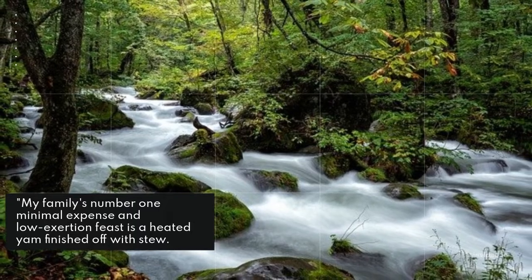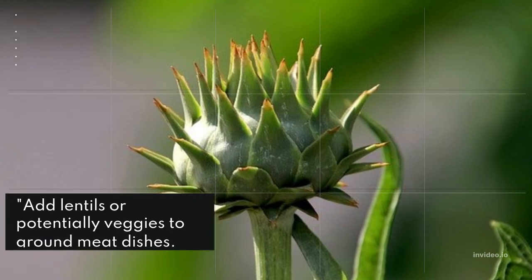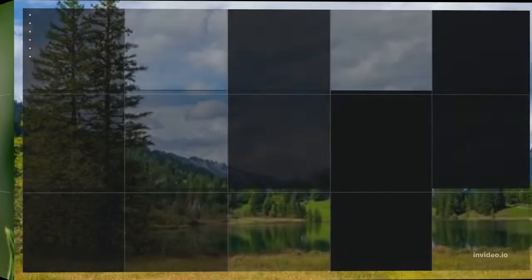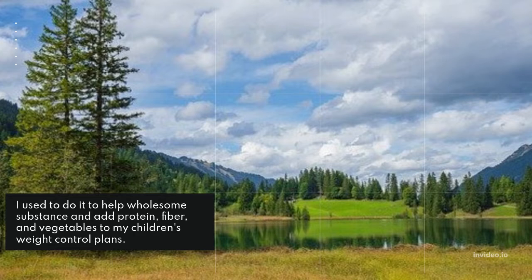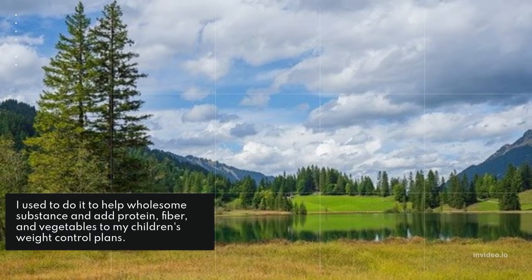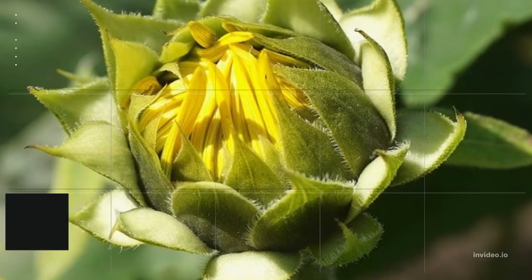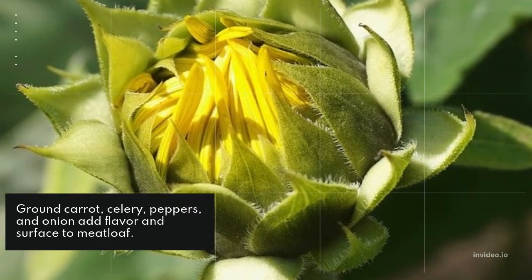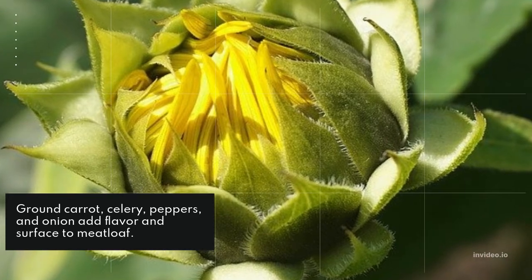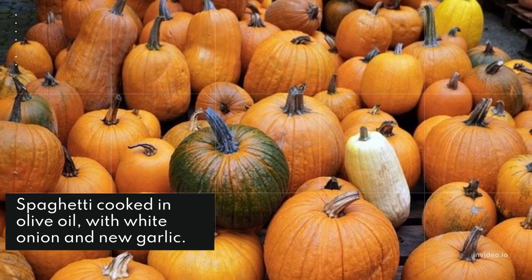My family's favorite low-cost, low-effort meal is a baked yam topped with chili. Add lentils and/or veggies to ground meat dishes to boost nutritional content and add protein, fiber, and vegetables to your meals.